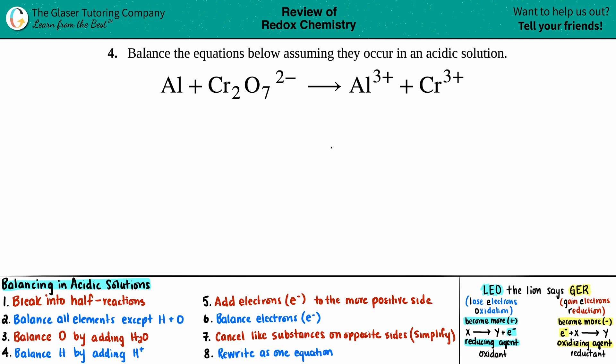Number four: balance the equation below assuming it occurs in an acidic solution. We have aluminum (Al) plus dichromate (Cr₂O₇²⁻) yields Al³⁺ plus Cr³⁺. This is not a normal balancing equation because we want to balance it specifically in an acidic solution. Whenever they say that, we need to balance an equation in either an acidic or basic solution, we go by the rules.